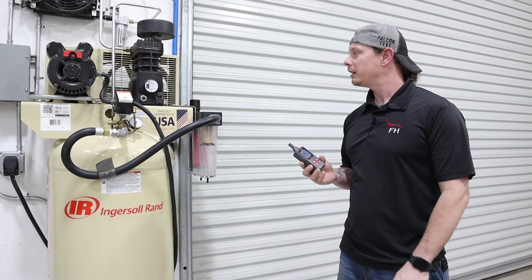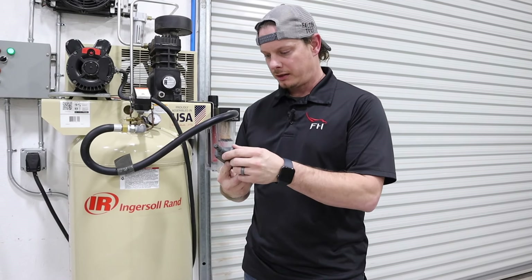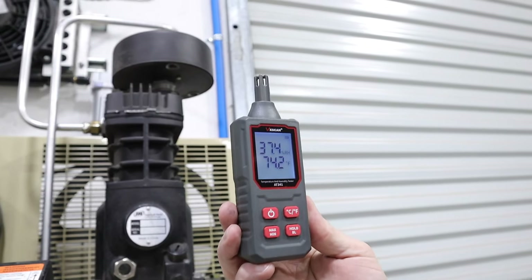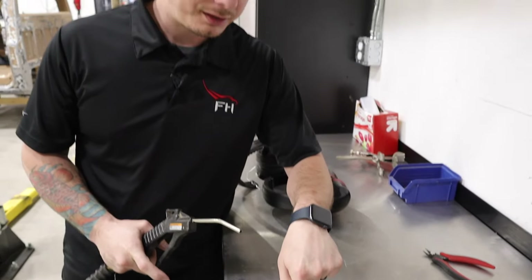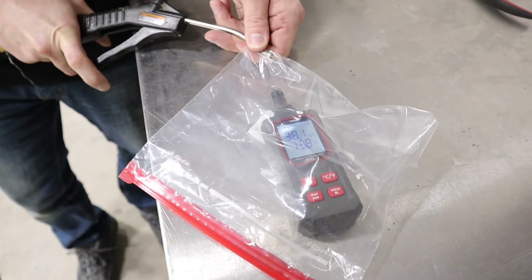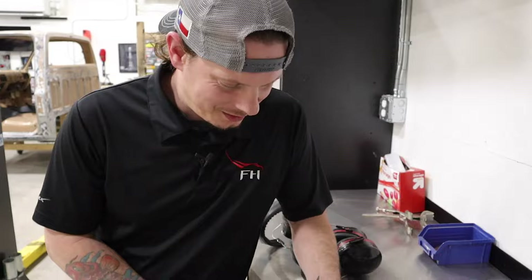The compressor has been running for just over an hour, so we're ready to do the test and see how much humidity is actually in the air. I wanted to take another humidity reading in the shop — it's already come down a little bit, probably because we've been running the AC unit. Right now we're at about 37.4%. Let's put the humidity meter in the bag and fill it with air from the compressor and see how the relative humidity changes. We're starting out at 38.1% — now let's take a measurement on the air coming out of the compressor.